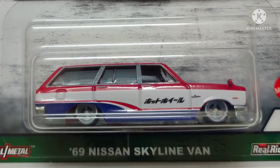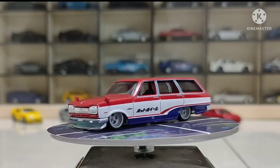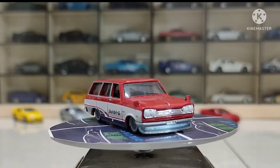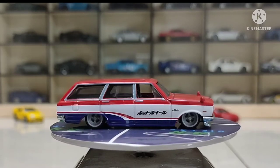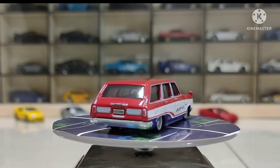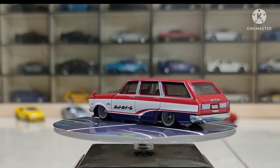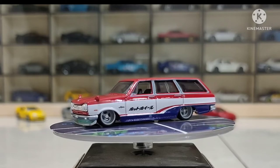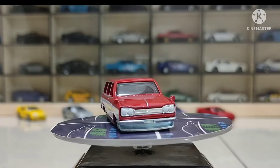So look closely — '69 Nissan Skyline Van. This is not the very first time it has appeared; we have also seen this premium car in Team Transport. Look at this design — I think this is the most beautiful version, with a red exterior mainly, white patches on the body, blue patches on the lower side. It's a vivid contrast, very shiny and very glossy. Look at the front detailing.